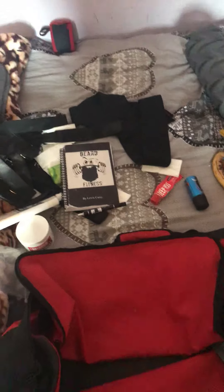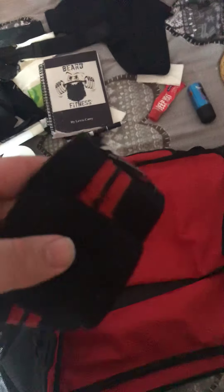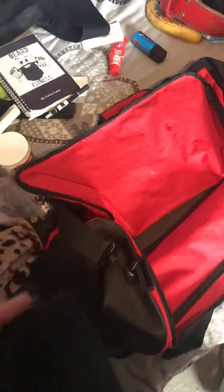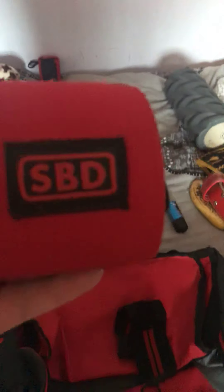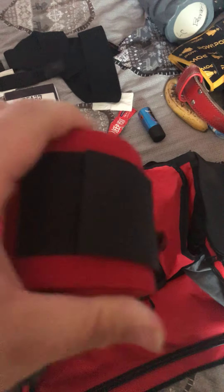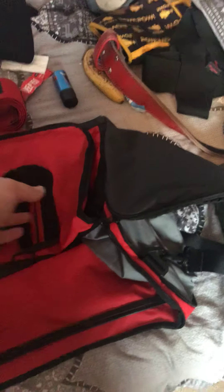Next are wrist wraps. My training pair I've had about two and a half to three years — the first things I bought when I started lifting. The support is good for beginner lifters and lighter weights, but for heavier weights they don't have a great amount of support. Still, two years old and still doing the job. My SBD wraps are absolutely amazing — obviously thicker with a great amount of support. They don't bend as easily as the older pair, so I use these for heavy lifting and competitions, the others for lighter training work.